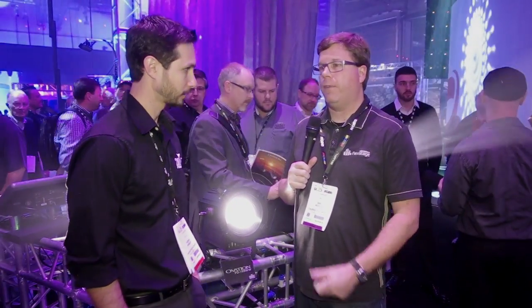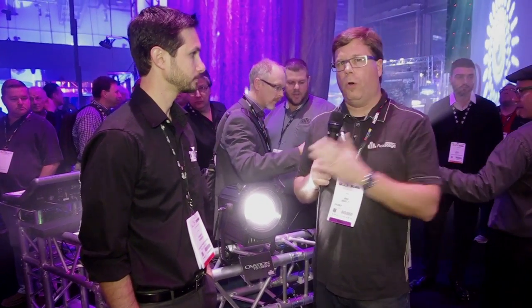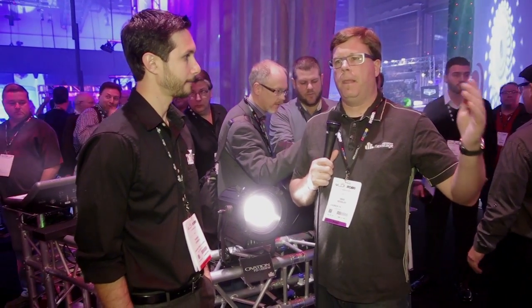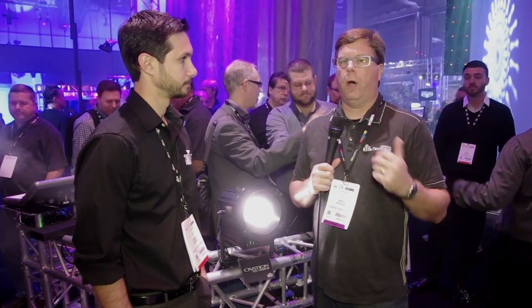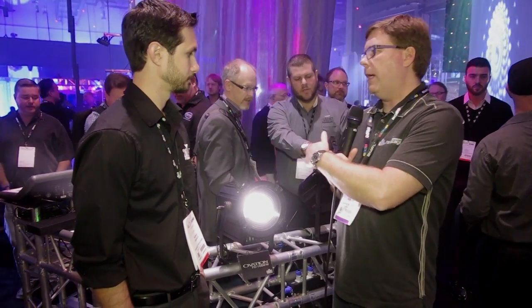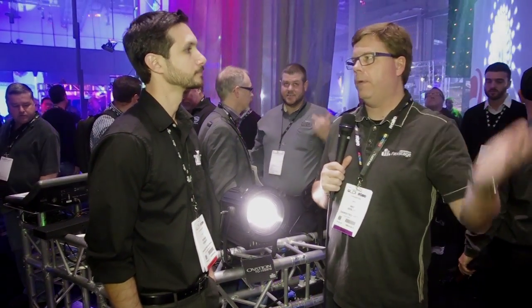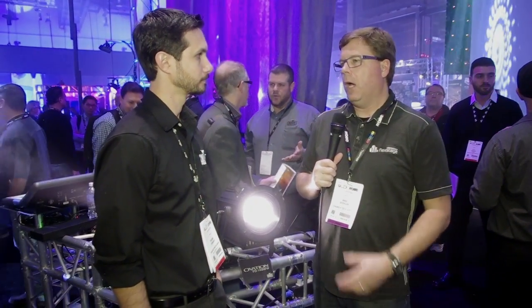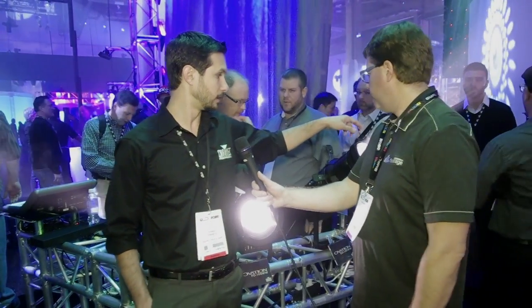I've used this fixture a bunch already and it is a beautiful flat-field light — you don't get that fall-off at the edge, you don't need to worry about bench focusing, and you never have to change a bulb. So if you've got a whole truss full of Source Fours or other incandescent fixtures that you want to go LED, this is a great easy way to do it. Pull the fixtures down, pop the lens tubes off, slide them onto the new one, put it back up — you're done. You can do it in an afternoon.